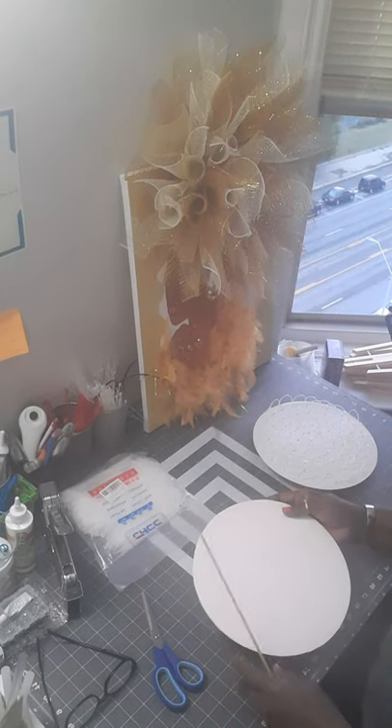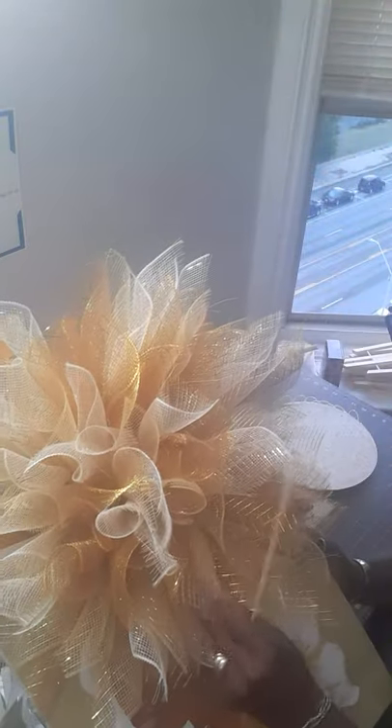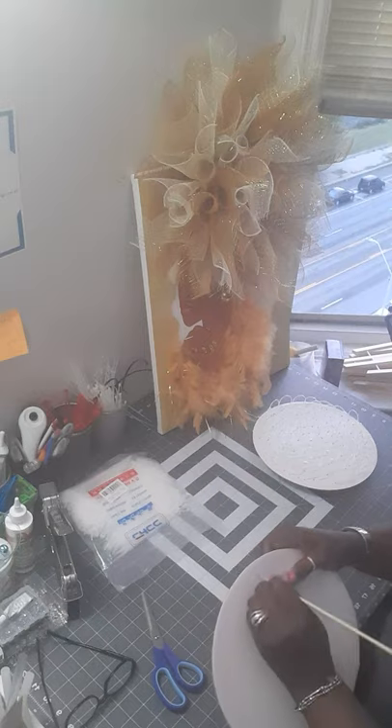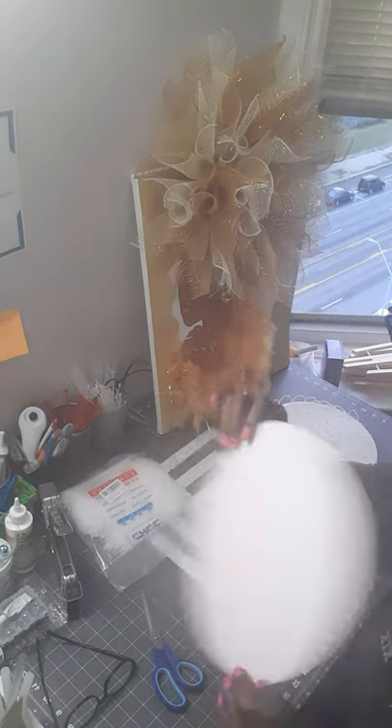Hello everybody, this is going to be a quick video. A lot of people have been asking me how do I attach this to the frame — I'm going to show you. It's going to be real quick because I don't know how to work this phone and I don't know how long this takes. But this is a cake board.